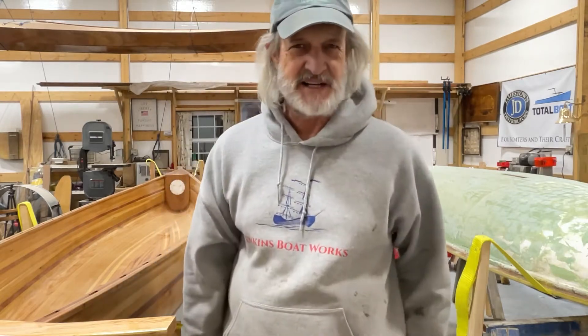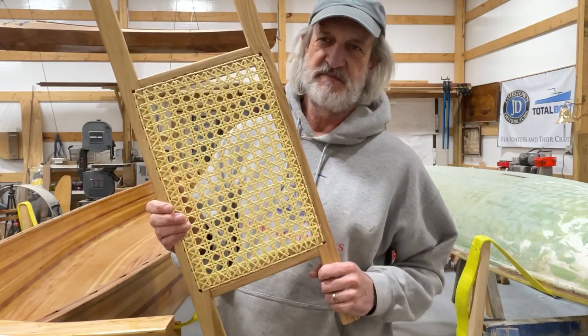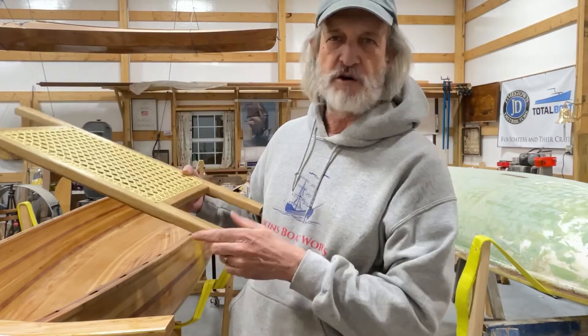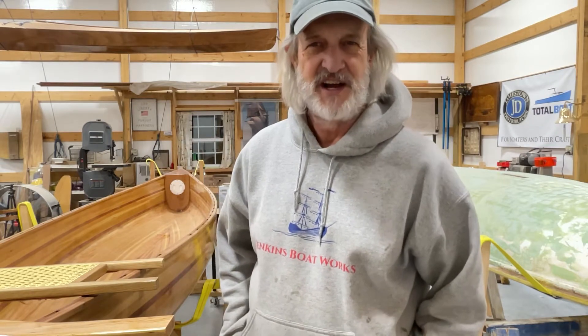Hi everybody. Welcome back to Jenkins Boatworks. I am Chuck Jenkins. In this video we're going to continue working on our Freedom 17 cedar strip canoe. My latest efforts include caning these seats. I'm super happy with the way this has turned out, and I wasn't going to do a long video about caning because there are other videos out there that do a pretty good job of explaining it, but with all the effort I put into it I learned a lot and I feel like we've got something we can share. So we're glad you're here and I wanted to talk about the process of doing the caning for a few minutes.